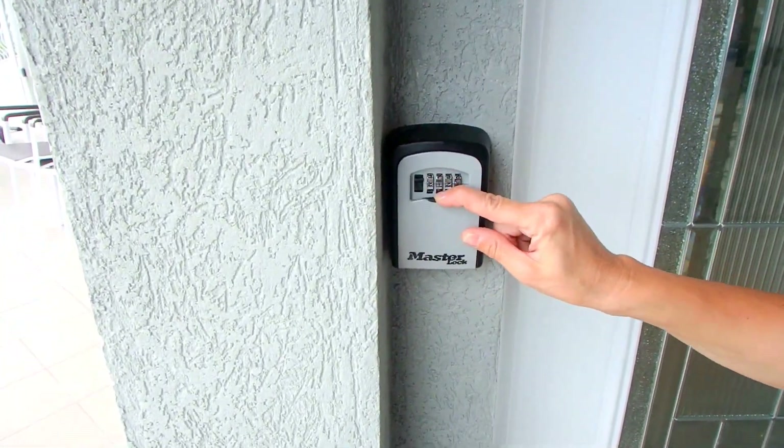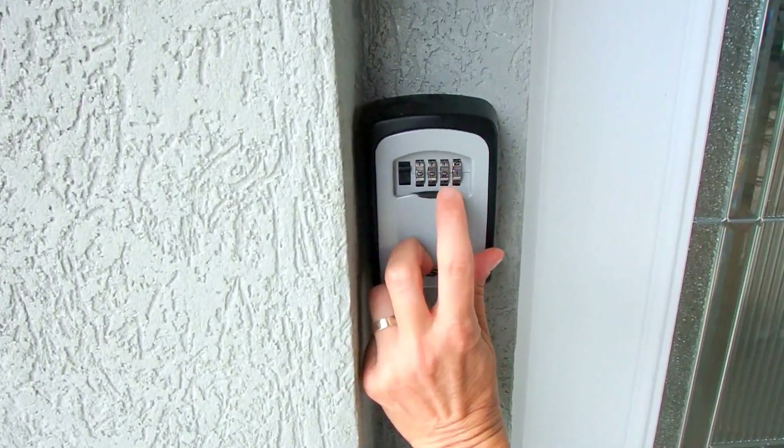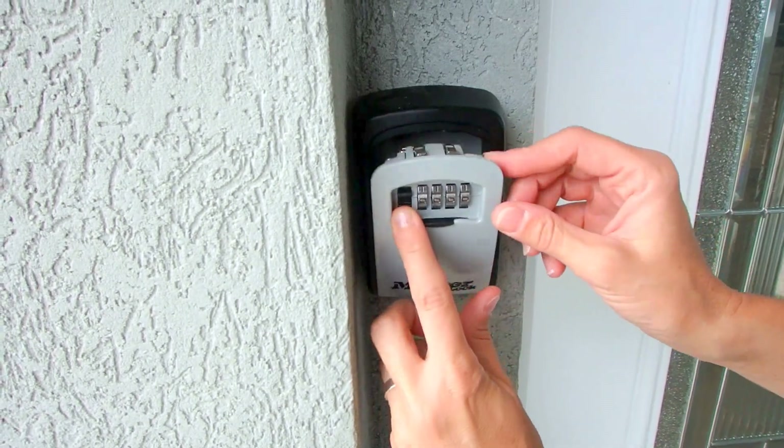Lily's going to demonstrate now by opening it. You'll receive your code via email when you get your confirmation. Just lower the door like she did, put in your code, whatever it may be, and that's your key.